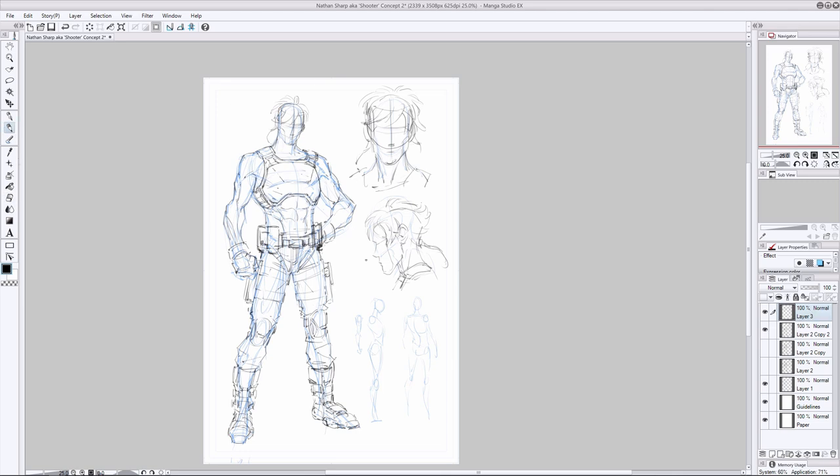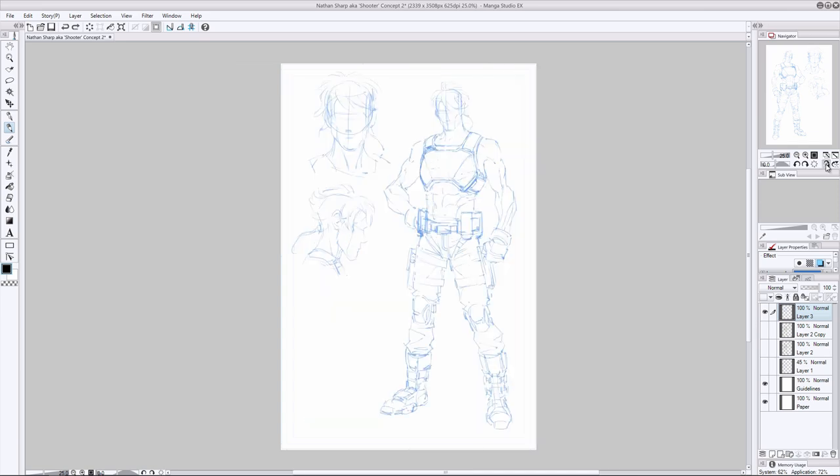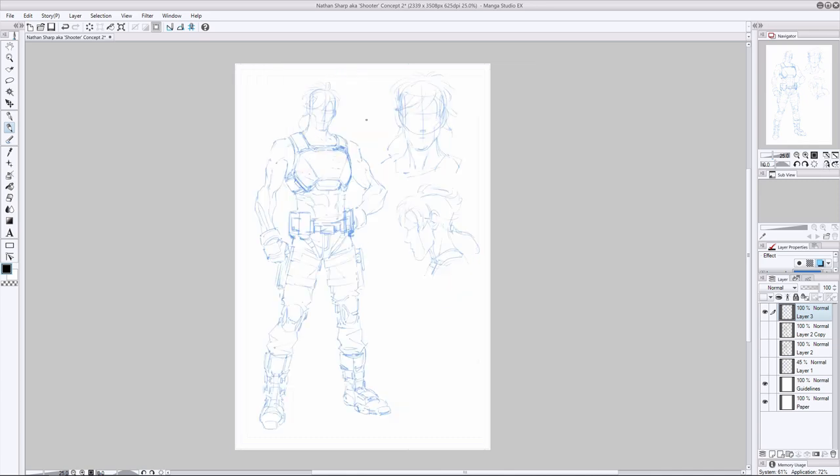Coming back to why I'm zoomed out so far: I've got the entire character on screen, a wholesome view of how everything is coming together — that's exactly why I work from a distance. I'm used to working at this zoom level. All the details I add — the cross-hatches I use for rendering, the way I drop down line weights — it's all done based on the fact that I usually work from a distanced level of zoom.